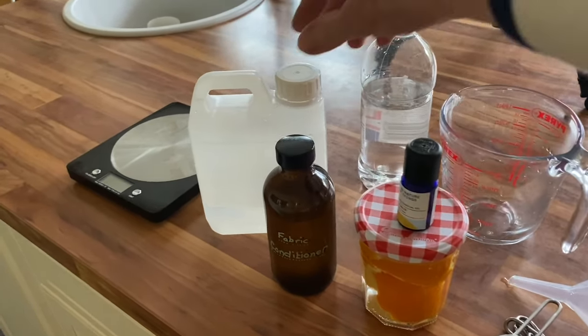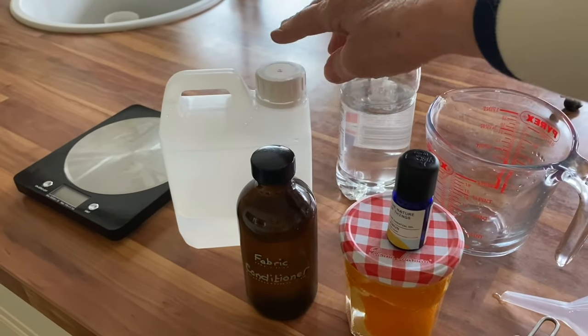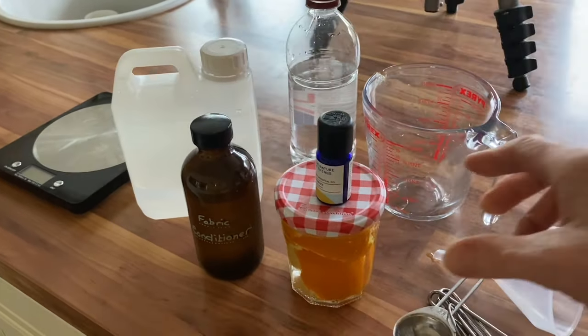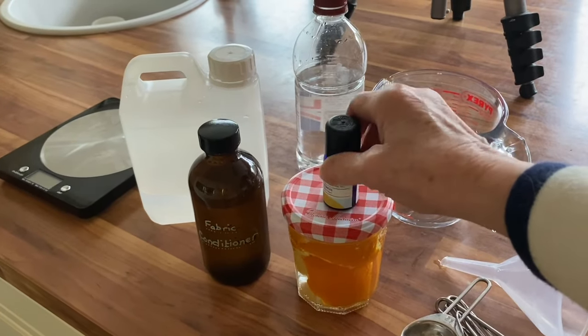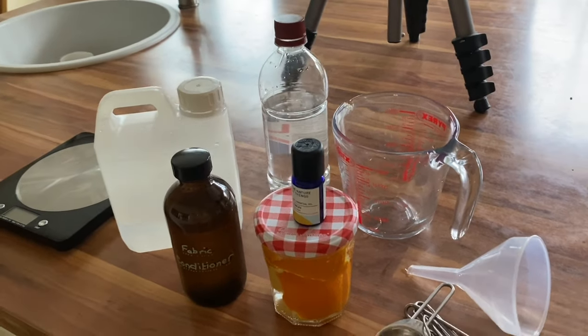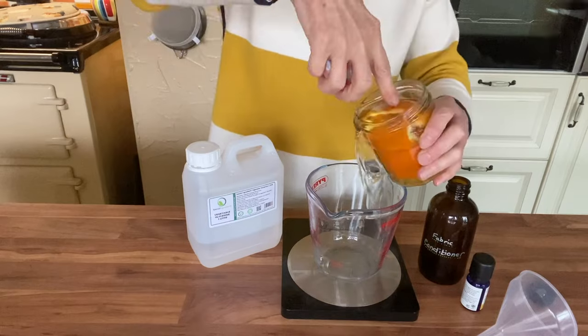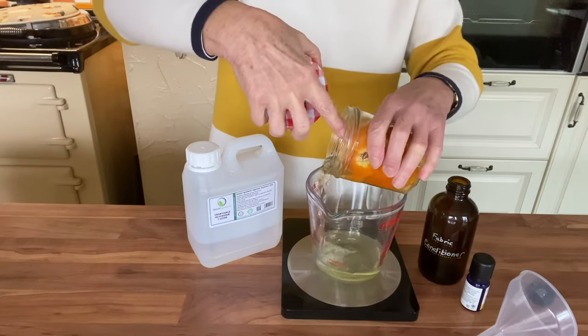I'll show you how easy it is to make with just a few simple ingredients. I've got my orange-infused vinegar, orange essential oil, and vegetable glycerin, which is also a softener — it helps soften your clothes and it's a great emulsifier so that the oil and vinegar come together and the oil doesn't just float on top.